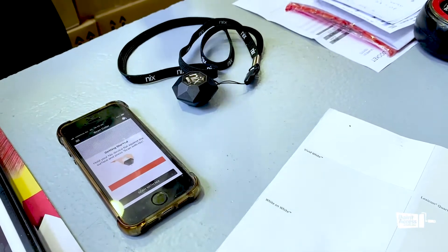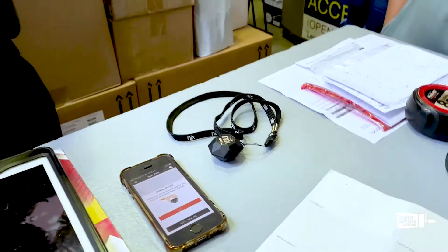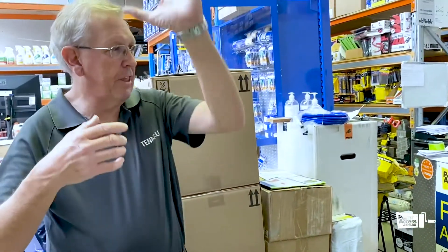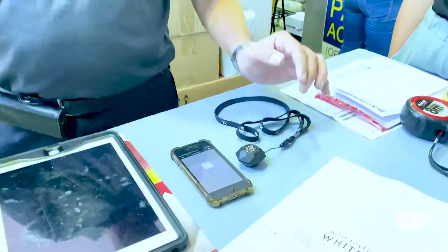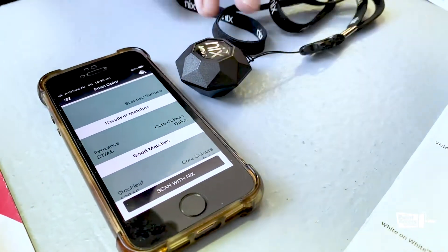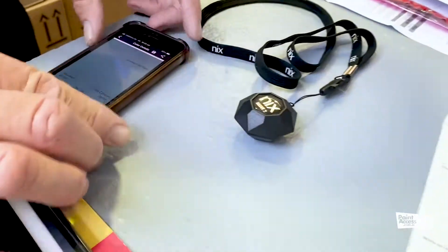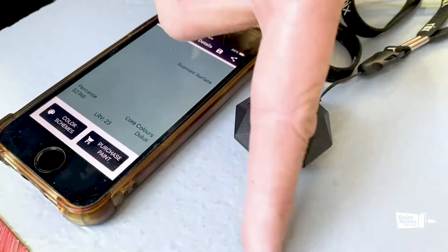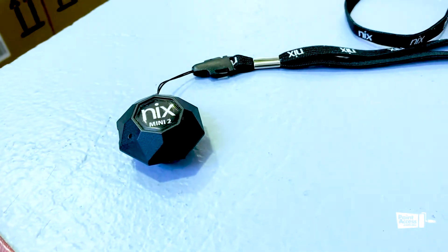The idea of this is more for a painter or even the homeowner who loves the colour that's on the wall — they don't want to change it, they want to paint with it again. The NYX will scan the colour. For example, we scan that colour there, and it comes up with excellent matches. It looks a little bit green, but that could be because of the light. Basically it comes up with the colour.